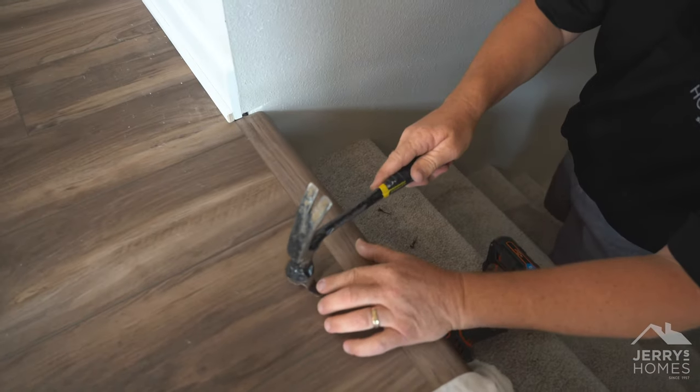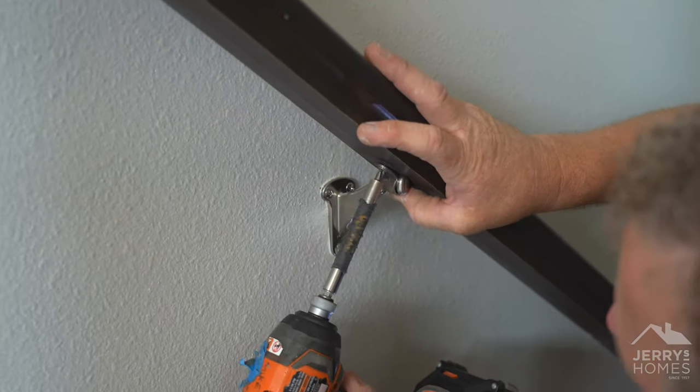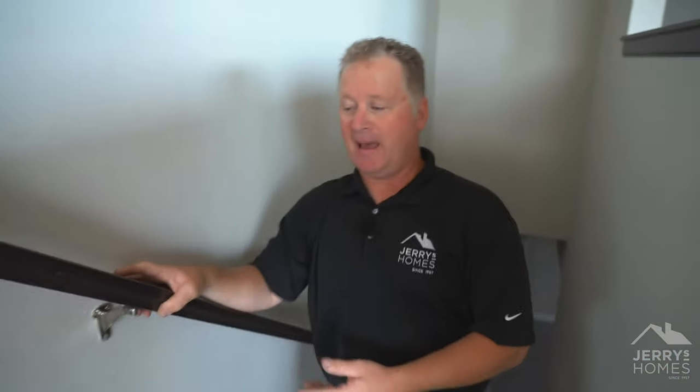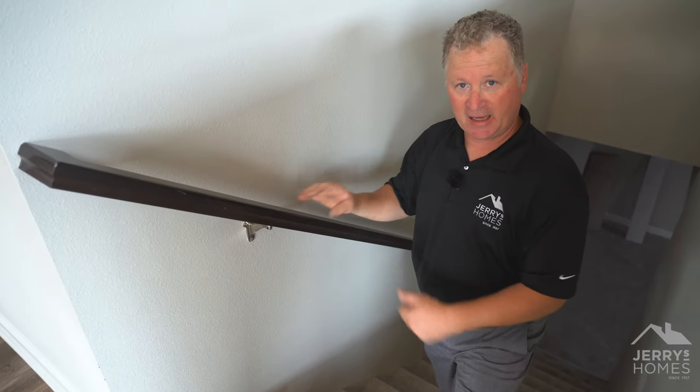Again, if you hit right here, it's going to flatten this out a little bit, and it's going to be a little bit tighter when you go to put that back on there. This one was solid to begin with, but that is basically how we're going to tighten up a handrail if it's loose because of that connection right there.